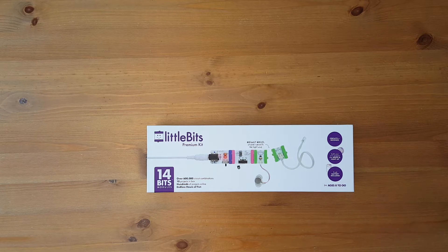Today I'm going to unbox the Little Bits Premium Kit. It was received courtesy of Little Bits for the purpose of reviewing it.